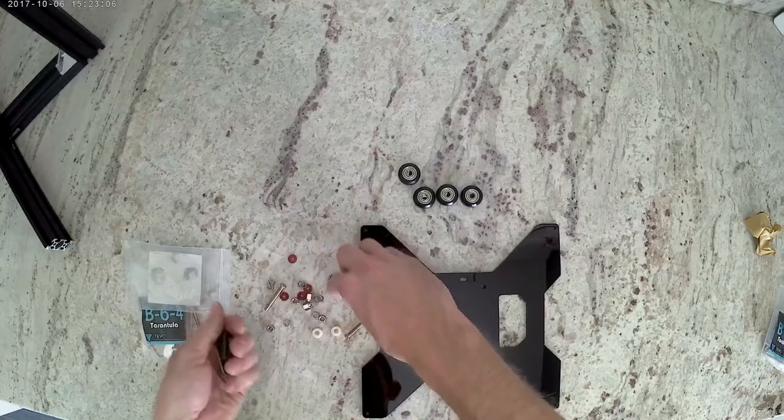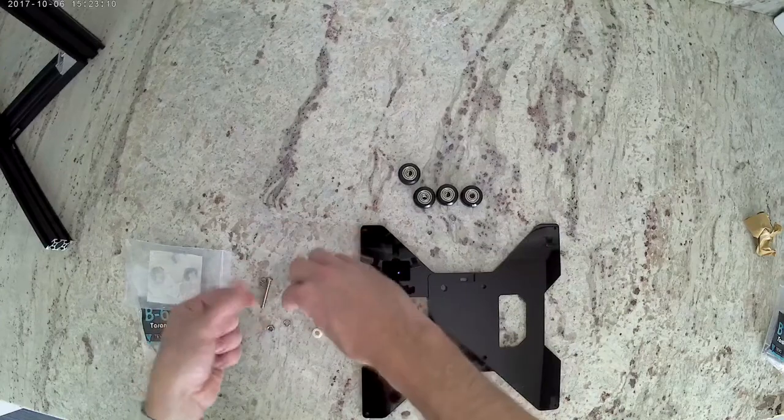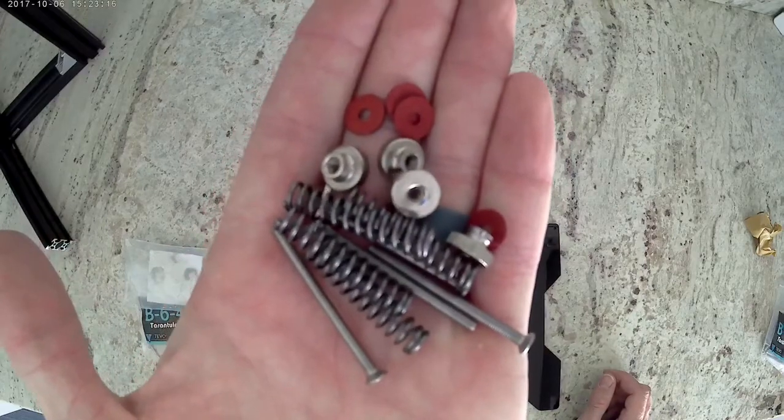The ones that we're not going to use are the M3 hardware, the springs, the thumb screws, and these little red washers. So all those you can put back in the bag and we'll use them later.